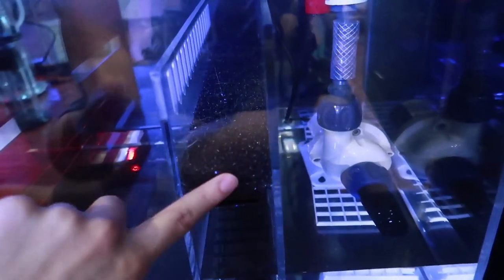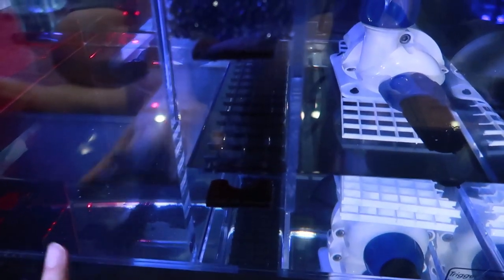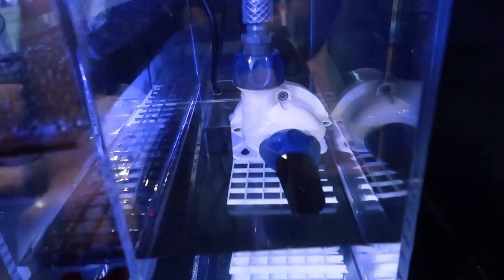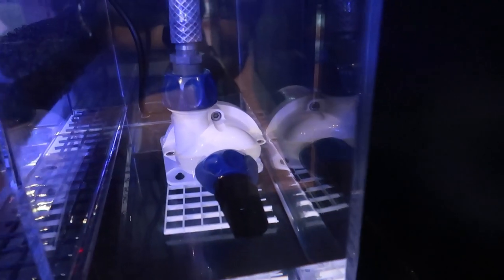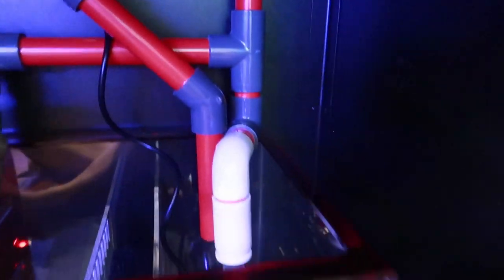As the water gets higher it will go through teeth that prevent chaeto or any other macro algae from entering the system, hit a bubble trap, and then there's room for a secondary bubble trap or filter media if needed. The water then passes through and goes underneath into the return chamber, which has my Vectra M1 return pump — an absolutely fantastic pump that I also have on the 250. That then connects directly to the return line.